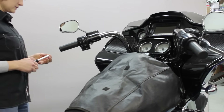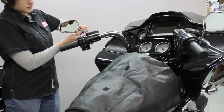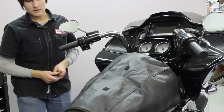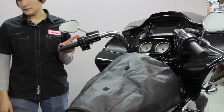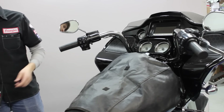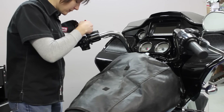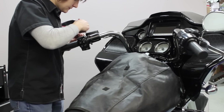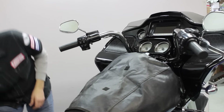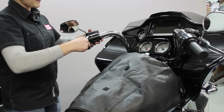We're going to loosen the switch housings first — the two screws that are behind the switch housings. On these new bikes there's a little information switch back here and you have to take that button off before you can get the back half of the switch housing off. It's just a couple of plastic tabs so be careful, but you'll have to get underneath there to pop it off. Then it'll just slide off.